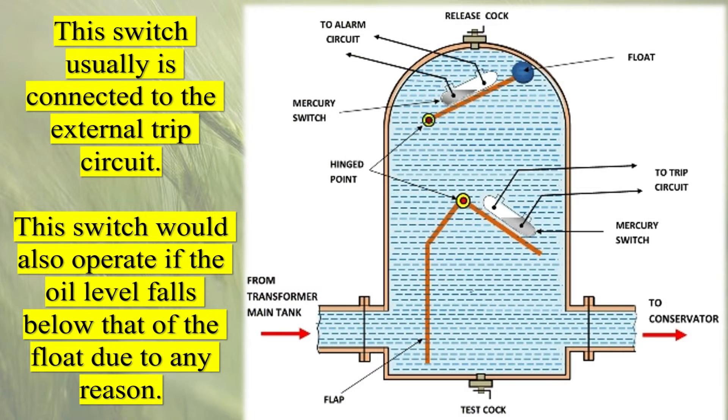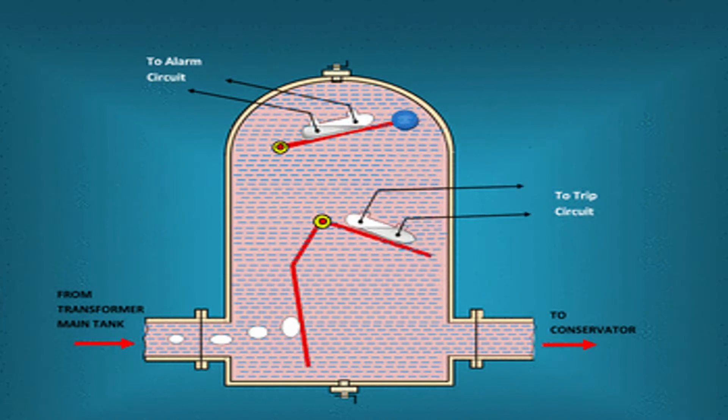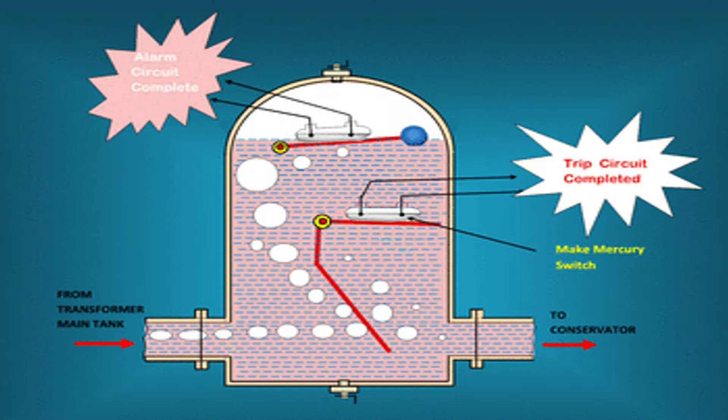There are typically two types of alarms associated with the Buchholz relay. First, the Gas Accumulation Alarm, which is activated when the accumulated gas in the relay reaches a predetermined level. It indicates the presence of a minor fault, such as partial discharges or overheating, within the transformer. Second, the Oil Surge Alarm, which is activated when the oil surge caused by a major fault — such as a short circuit or internal winding failure — pushes the float to its highest position. It signifies a severe fault condition that requires immediate attention and isolation of the transformer from the system.